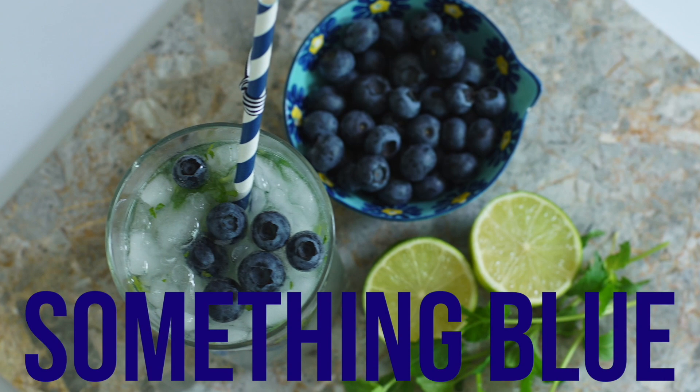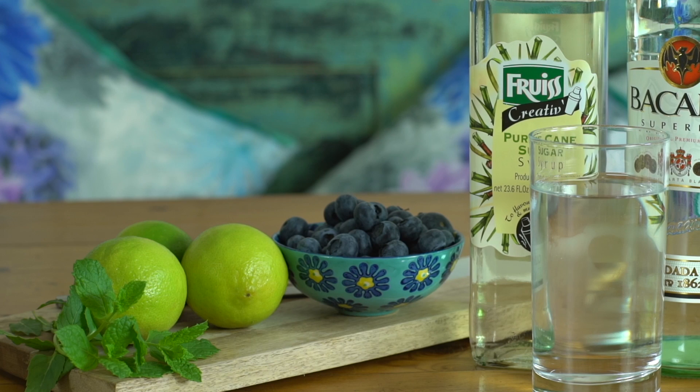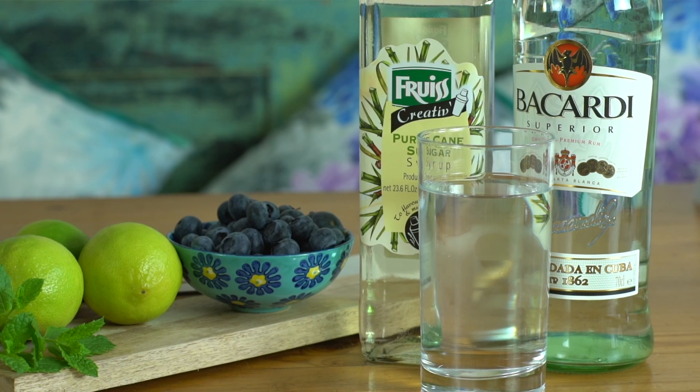First up we've got Something Blue, which is definitely my favourite. For this you will need white rum, fresh limes, cane syrup, mint leaves, blueberries, crushed ice and soda water.